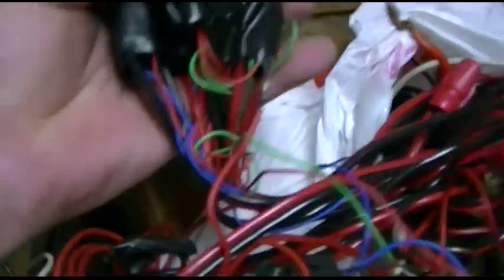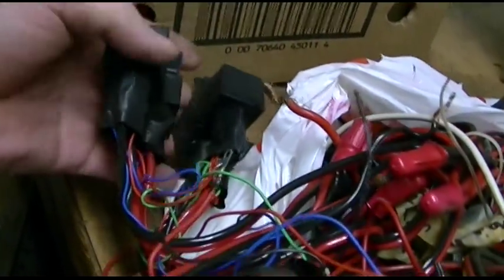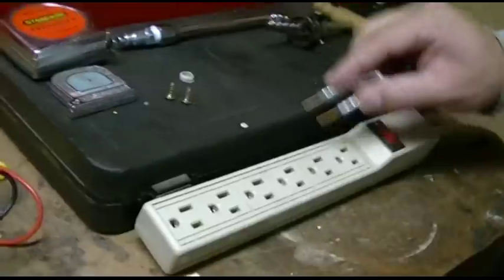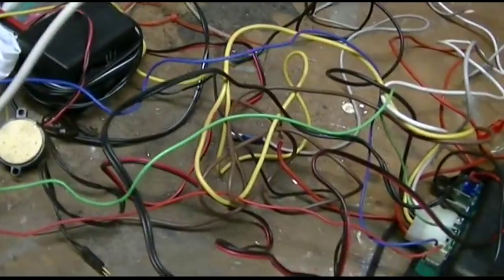This is a set of four relays tied all together here to power the door locks. I just got to undo all the tape here and all that kind of stuff, and we'll get everything sorted out and I'll show you how this works.